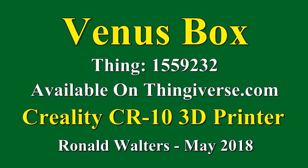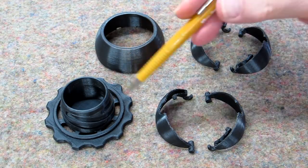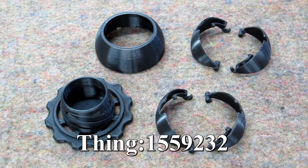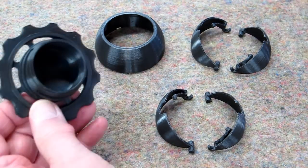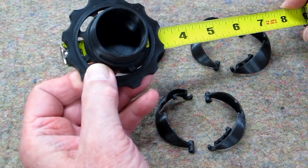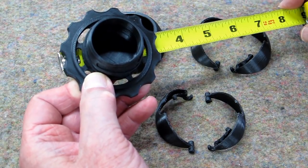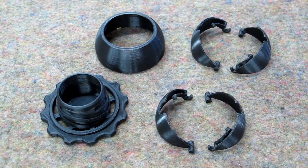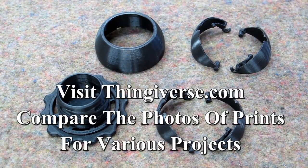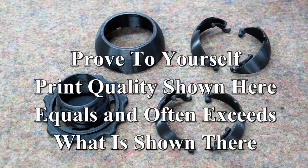To give some indication of the accuracy of the CR-10, this is on Thingiverse. This mechanism is listed as a Venus box. The download files show this to be a 4 inch diameter. I reduced this to 75% size, it's now 3 inch. Your printer is going to need to be fairly accurate when you start trying to reduce the size of some of these designs, as these sections become much thinner and potentially weaker.